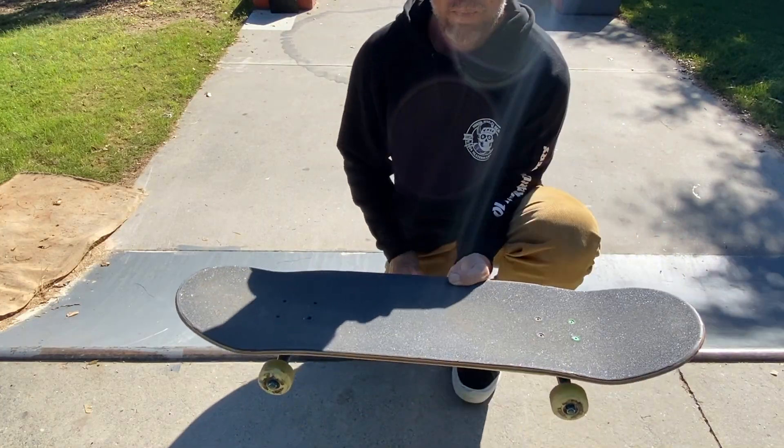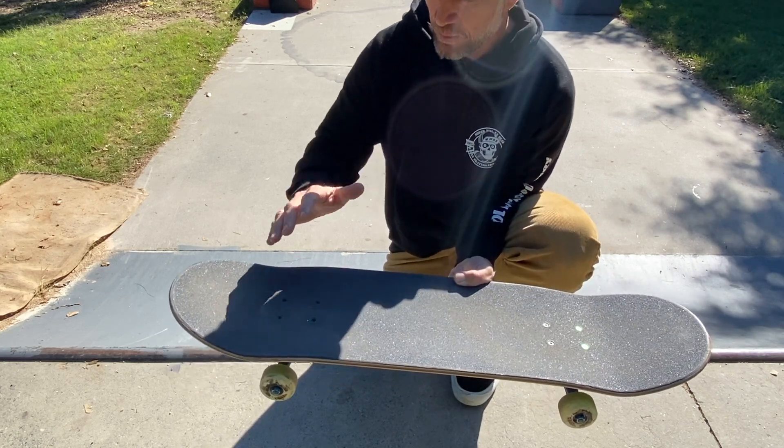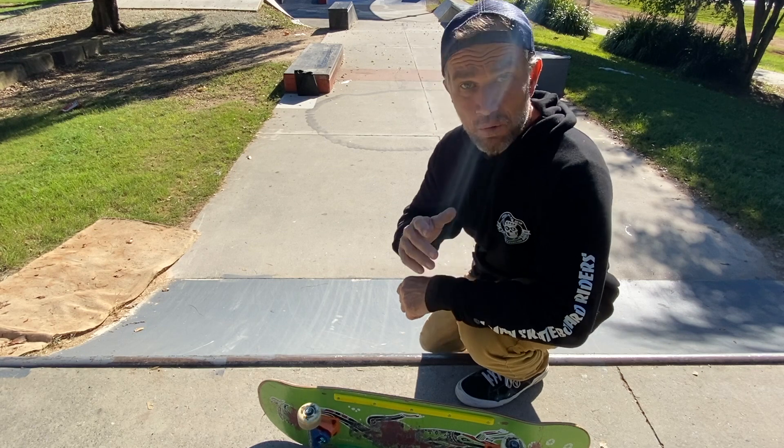First things first, you want to have your foot placement right. You want to have your front foot in the front nose pocket of the skateboard and you want to have your back foot in the back tail pocket of the skateboard.